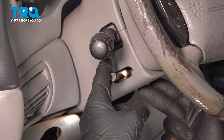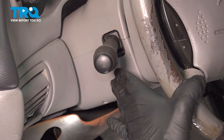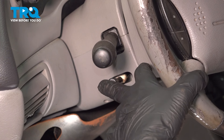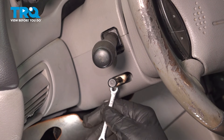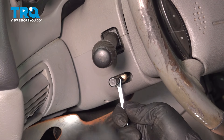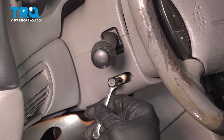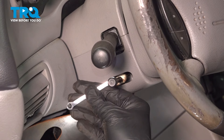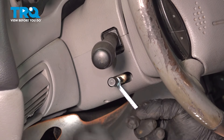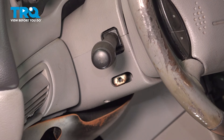On the left-hand side of your steering wheel, you're going to find your tilt lever. We're going to bring this down just a little bit — not all the way, but probably in the middle. We're going to use a 5-millimeter open-end wrench on the inside of that shaft for the tilt lever. Go ahead and loosen it and remove it, then unthread that.